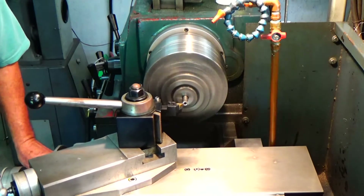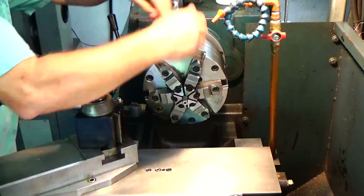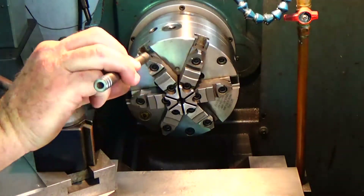I'm just going to machine that end off a little bit and hit it with a file. I'm going to use a little bit of Scotch-Brite to go ahead and polish everything up, just make it look nice.